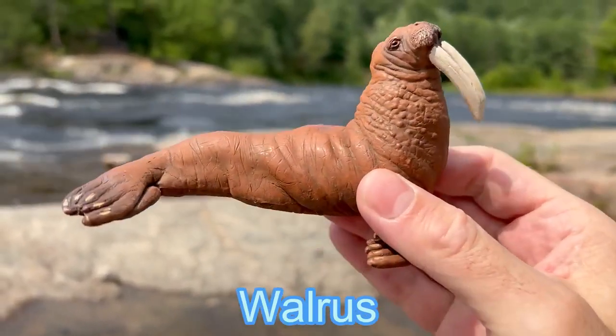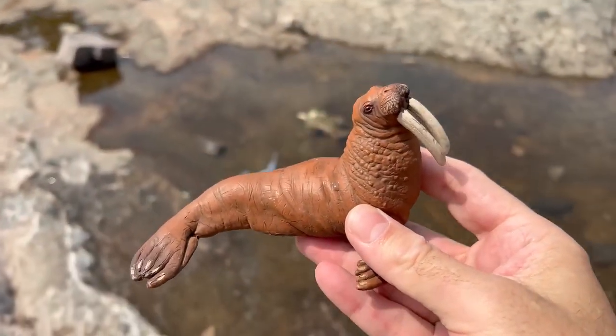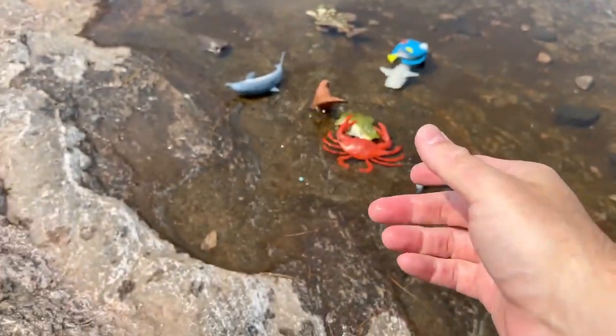Walrus. A brown walrus. Here you go, down in the tub.